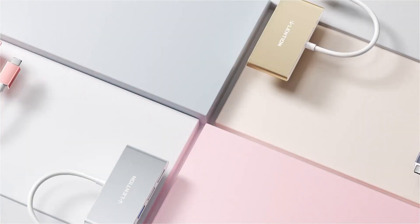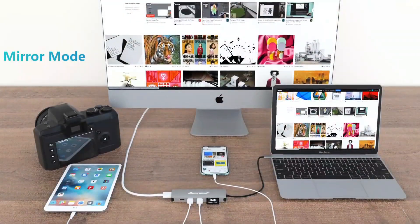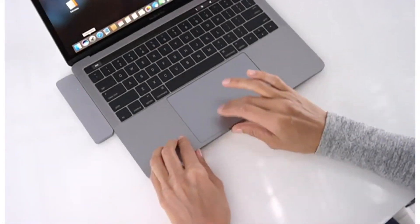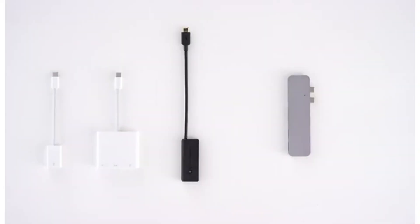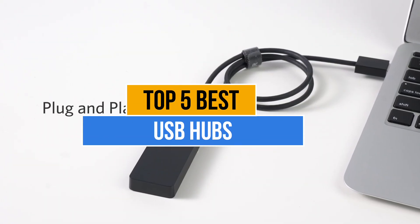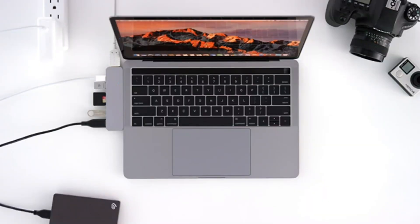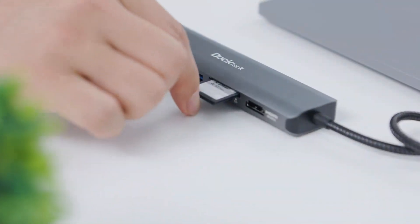When limited USB ports hinder your connectivity and productivity, a USB hub seems like a smart investment to streamline your workflow. You may have decided to buy a USB hub, but searching for the ideal one can leave you confused. To ease your selection process, today's video covers the top 5 best USB hubs available in the market. Check the link in the description box below for prices and more information. So now let's get started.